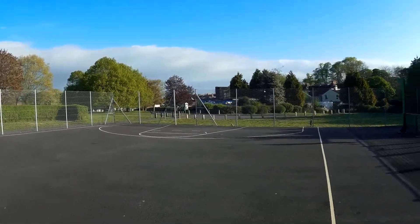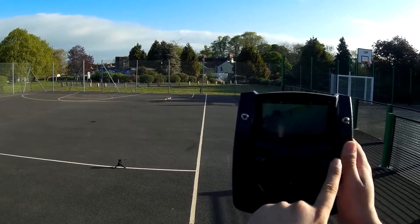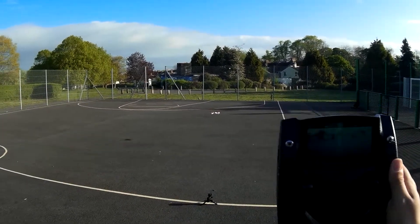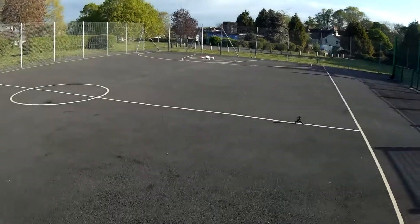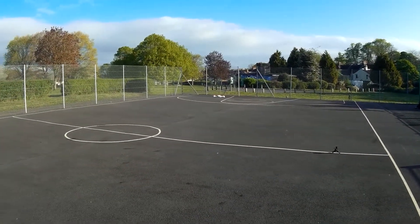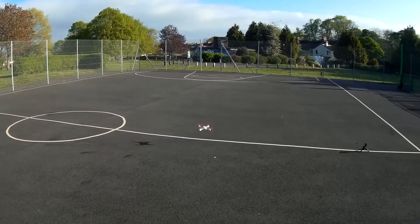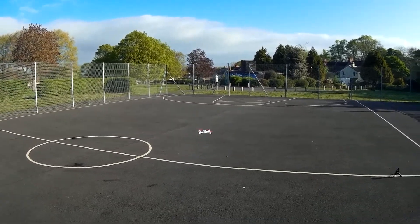Almost the ten-minute mark now — video being transmitted really well, quadcopter still reacting really well on the throttle. As I was bringing it down slightly, getting a little bit sticky — but it seems to be okay now.